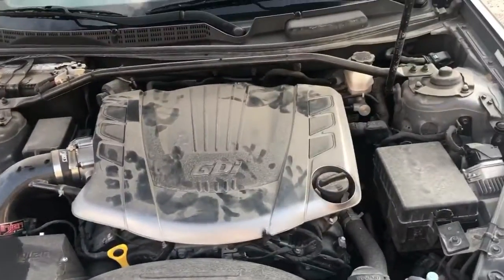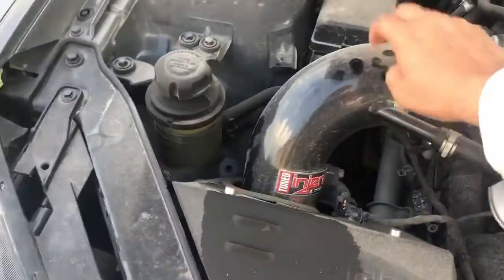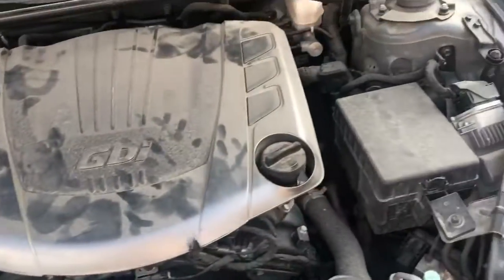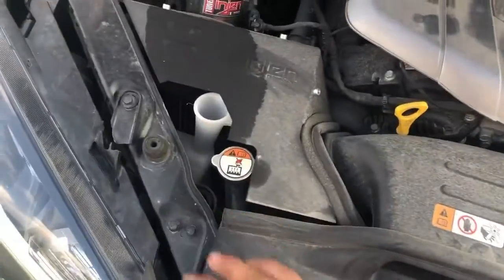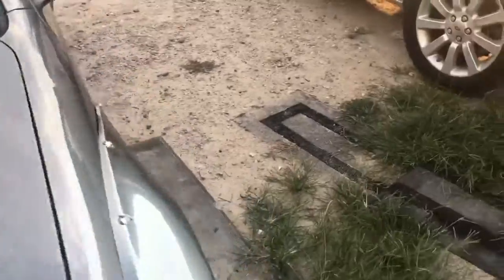So it does have a 3.8 liter engine and it does have some customizations going on — I'm guessing it's the air intake. But yeah, nothing is really pushed in and for the most part it's not too bad, so not too much work needs to be done in the engine area. Let's go ahead and have a look inside.